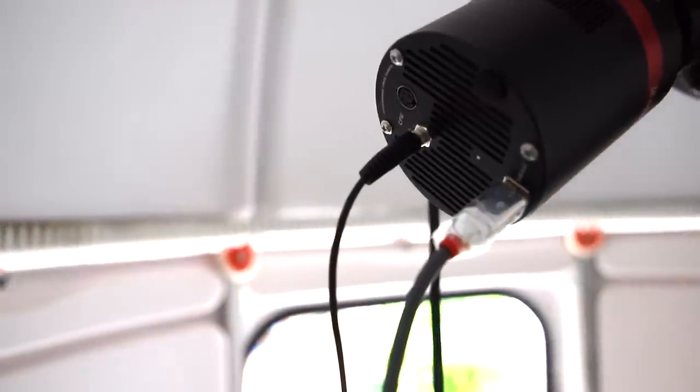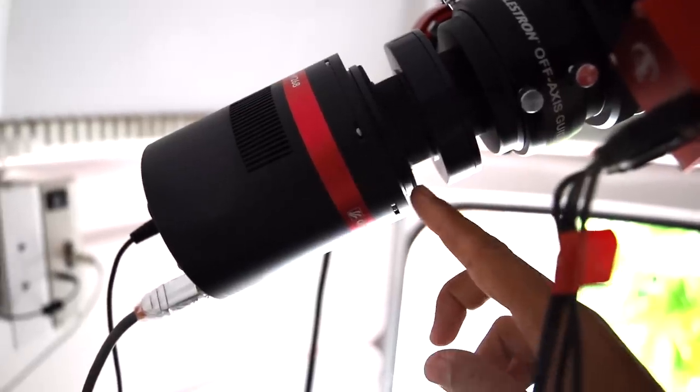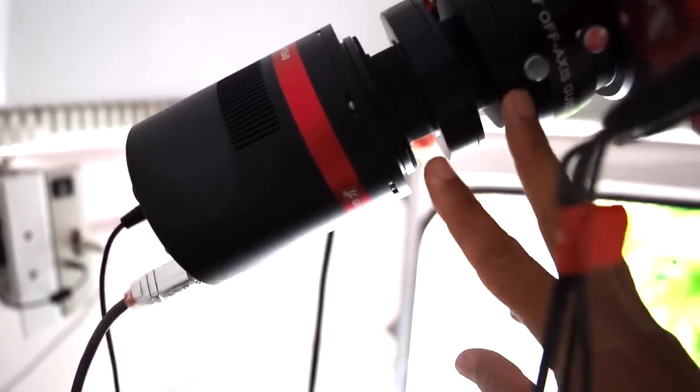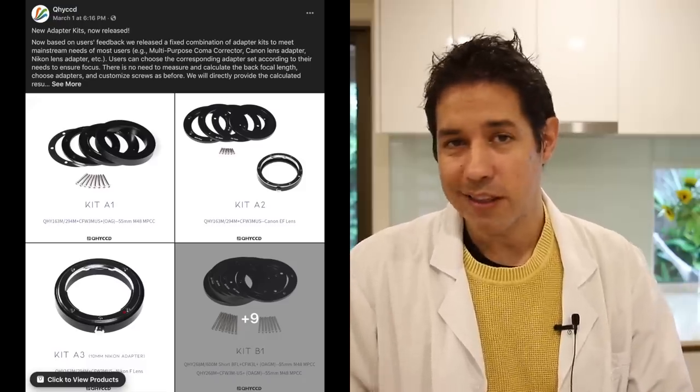This generation of QHY cameras has the CFW port, so you can integrate directly with a QHY filter wheel. There is a whole ecosystem once you make the jump to QHY, but you don't have to — there are standards in astronomy. One issue I came across was getting the right adapters and the right spacing, which was driving me bananas. I ended up Frankensteining an M54 to M48 to M42 adapter so I don't have to change anything about my existing image train.